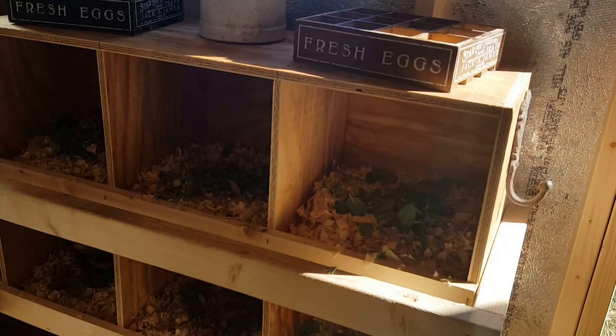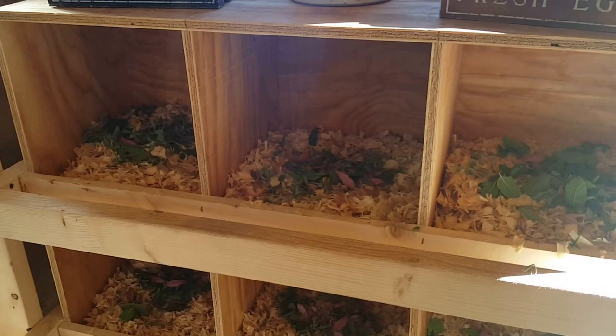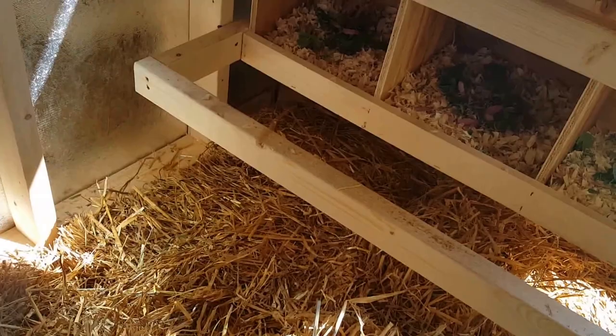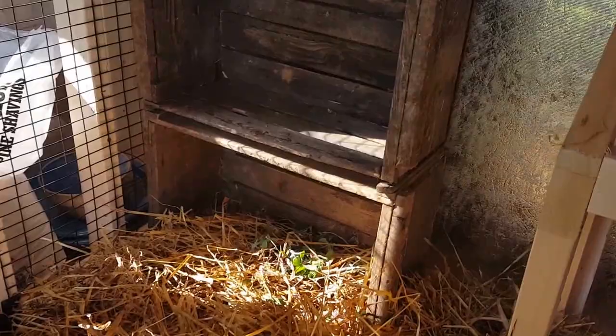There are six nesting boxes, and in case anyone thinks I don't practice what I preach, I picked some herbs and wildflowers from the yard and garden to put in the nesting boxes — I've got some mint, echinacea, clover, thyme, and catmint. I went with shavings in the boxes for now because we had some leftover, and I went with straw on the floor because it's really good for insulation in the winter. There's a little chicken door and window.